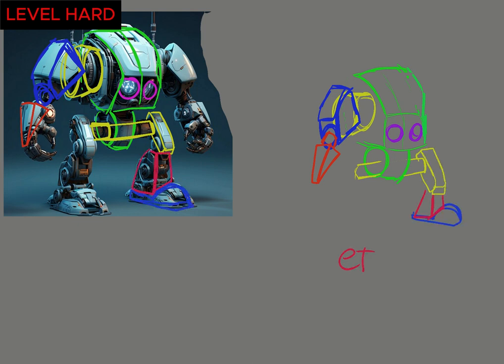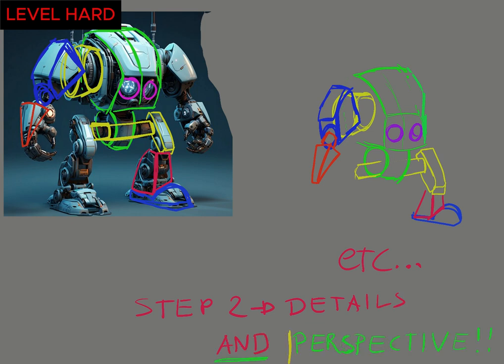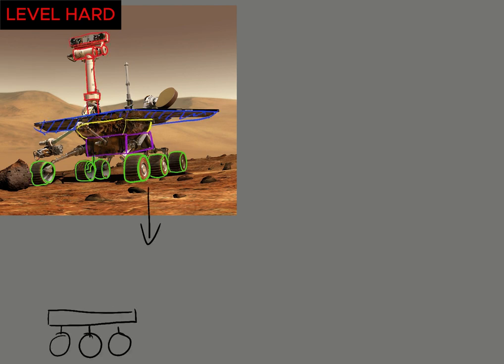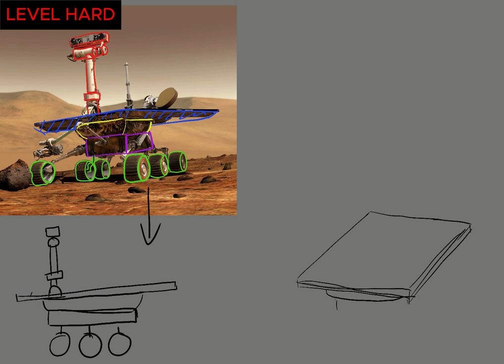Of course, recognizing shapes is not enough to make your drawings look better — we will also have to know how to redraw them by applying perspective. This will be the theme of a future video, because this subject is also part of the fundamentals of drawing.